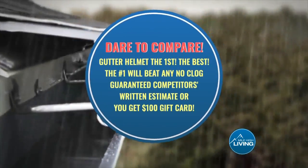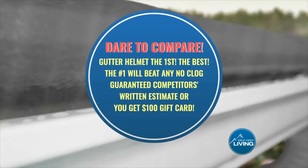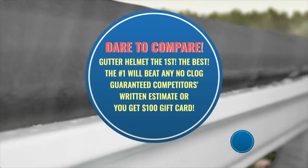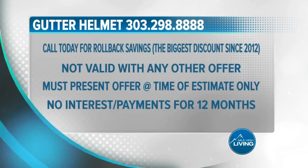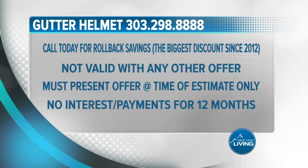And dare to compare — Gutter Helmet, the first, the best, the number one, will beat any no-clog guaranteed competitor's written estimate, or you get a $100 gift card. Act now. Call 303-298-8888. Visit GutterHelmetDenver.com. They paid for today's segment.